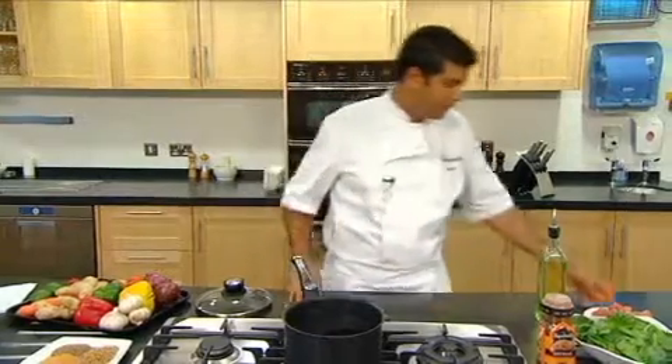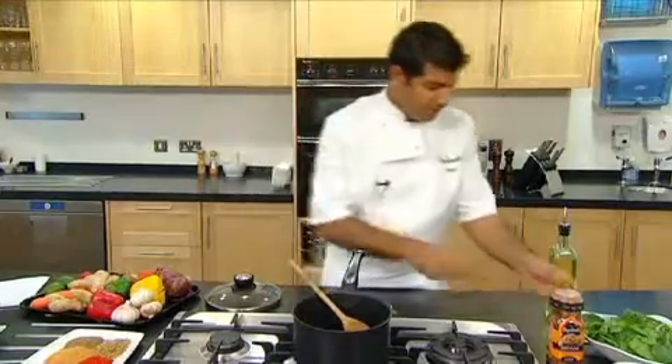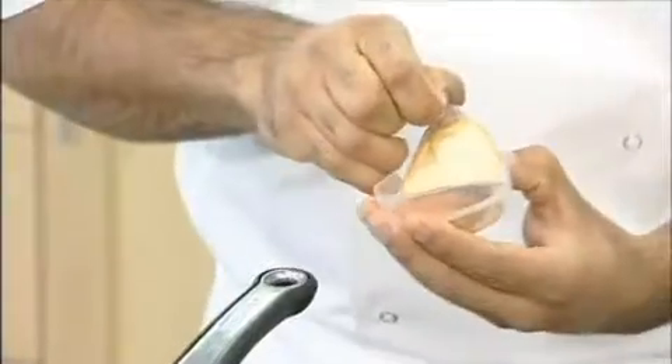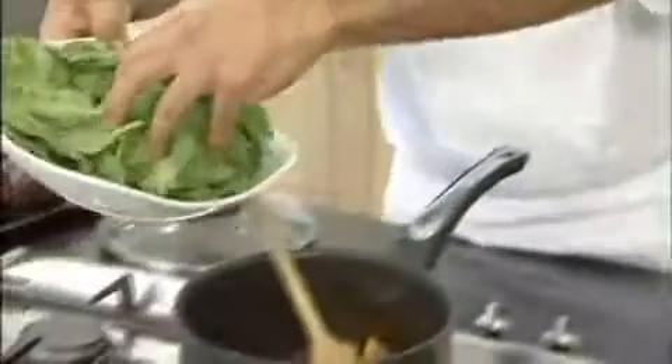Once the oil is hot, add your pork. Once the pork is sealed, you need to add the spice sachet from the topper. Add the spices in, make sure the pork is well coated with the spices, and then drop the spinach leaves in.